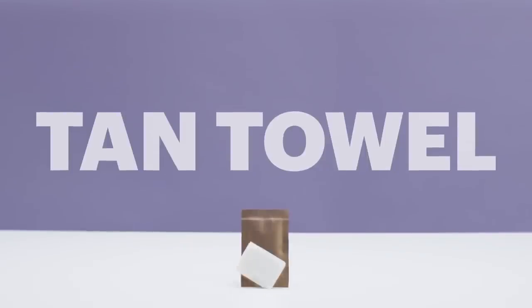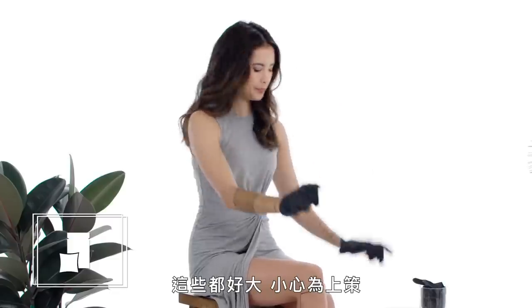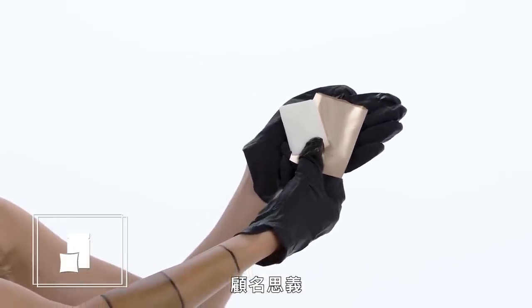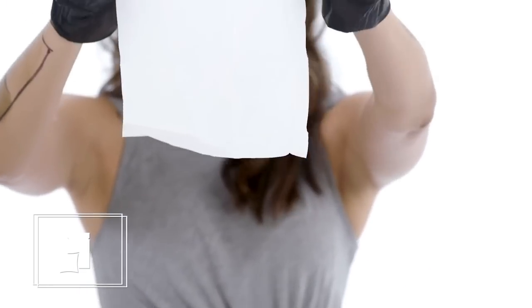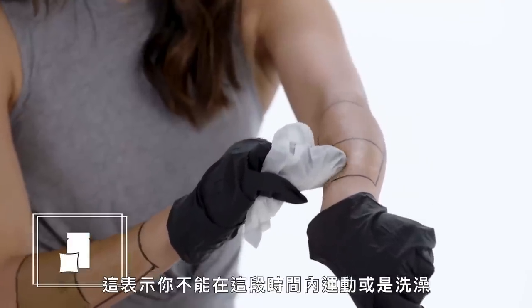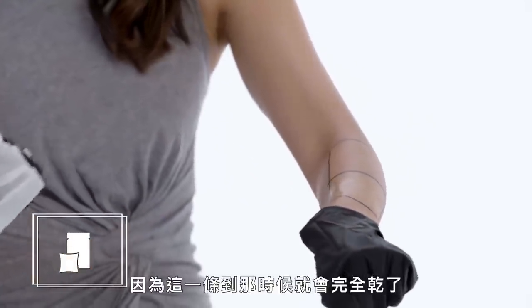Tan towel. I'm really excited to try this one — I've never tried a tan towel before. It's exactly what it sounds like: a little towelette that has DHA in it, so it's going to leave my skin looking tanner later. The instructions are to keep your skin dry for about four hours afterward. That means no working out and no taking a shower. And if you want to reapply four hours later, that can bring you to your deepest tan, but you would have to use a second towelette, as this one will dry out before then.